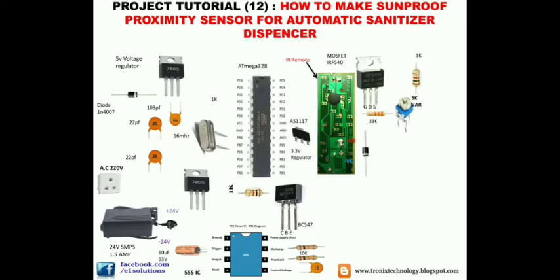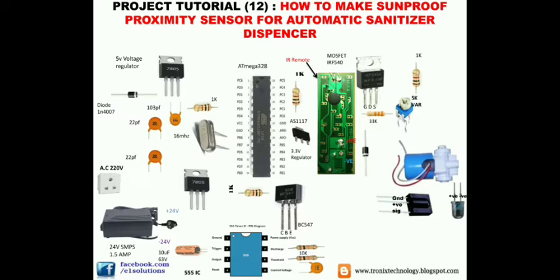Moving further, we gather the remaining components: a solenoid valve, a T-SOP receiver, and an IR LED transmitter.